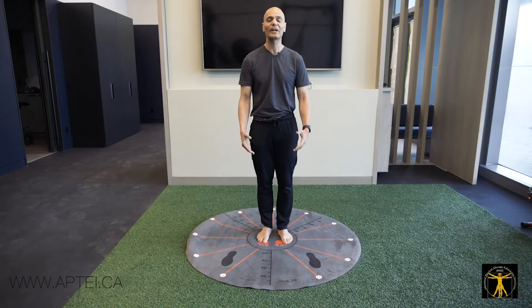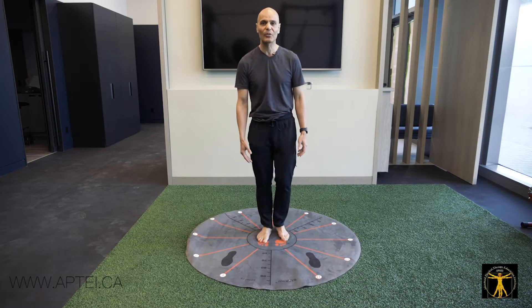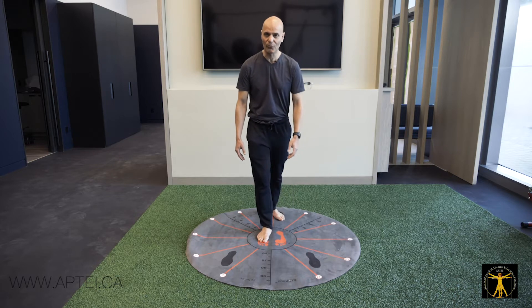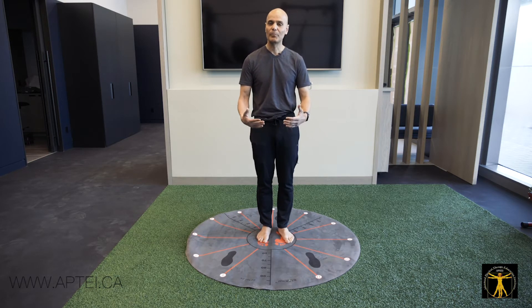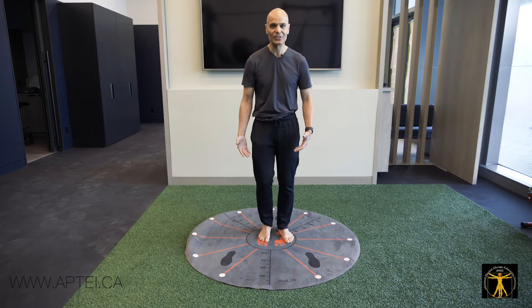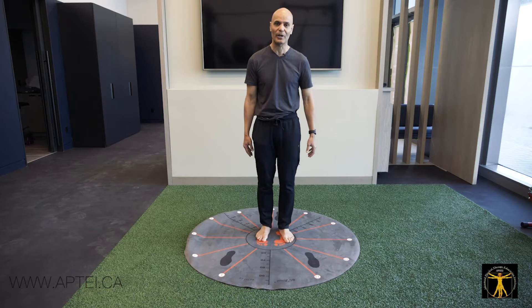I particularly give this to anyone at risk of fall, especially the elderly, so they learn to step to 11 o'clock, 12 o'clock, and counterclockwise with the other leg. When people fall, it's because they weren't able to use their leg. By doing these exercises every day, they're teaching their body that their legs can move in different directions.